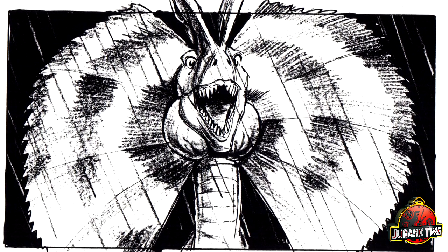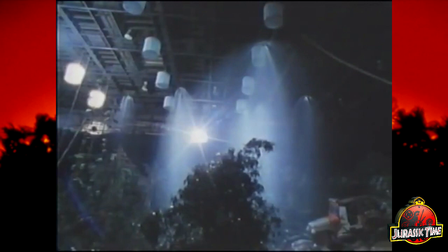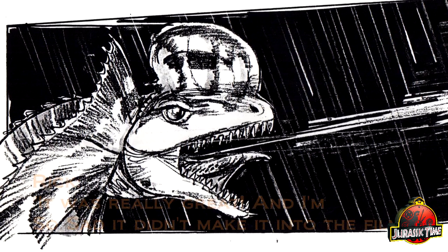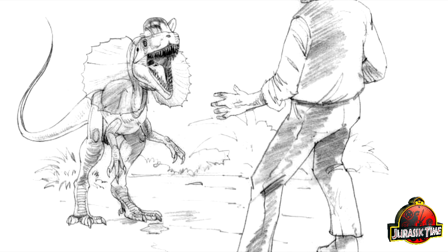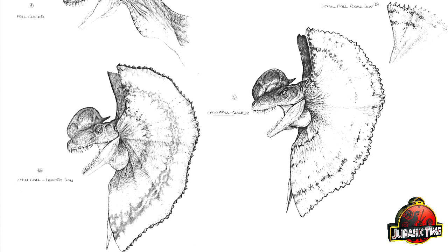Even with all of this planned, there was one problem. The creature had been tested in a dry, warm environment, and the soundstage was anything but. This caused the compressed air to cool and make a small puff of smoke. All of it was in the film with the exception of the tongue and inflatable bladder in the throat — they cut the film around it. 'It was really great, and I'm so sad it didn't make it into the film.' In the end, we still have Nedry being shot with the venom in the eyes, but done off-screen by Rick Gallinson holding a paintball gun. Unfortunately, you can't predict everything, especially when designing something months ahead of time. It would have been great to see this in the final film, but since the gag was blown, it makes sense that they cut around it.